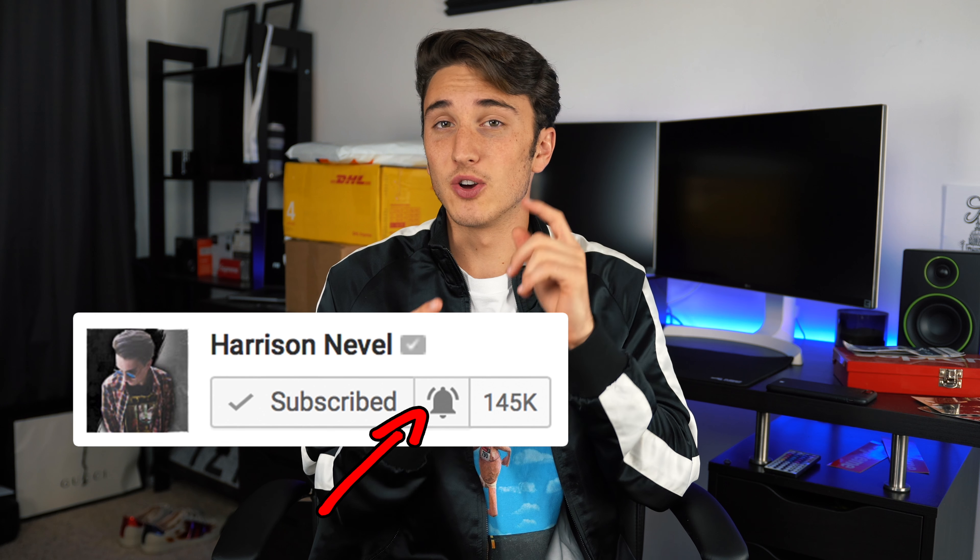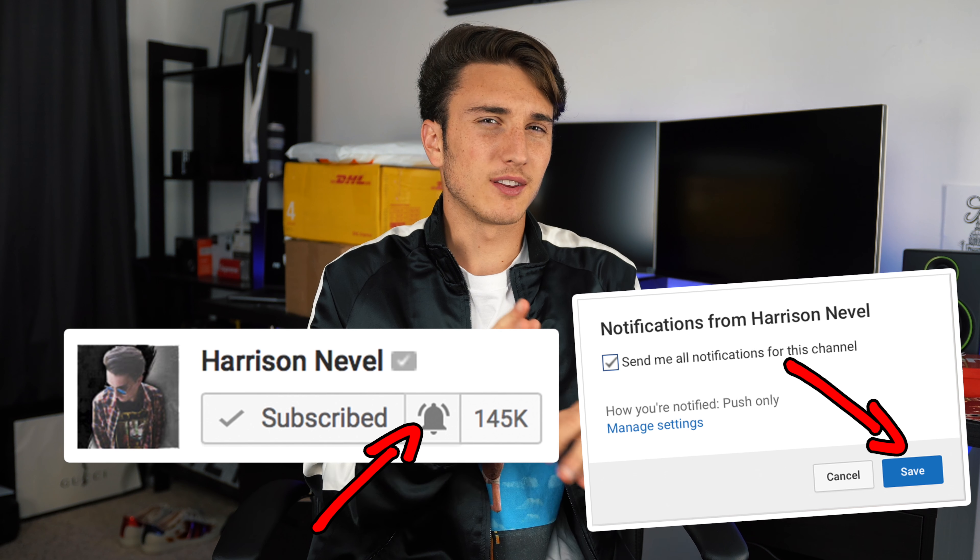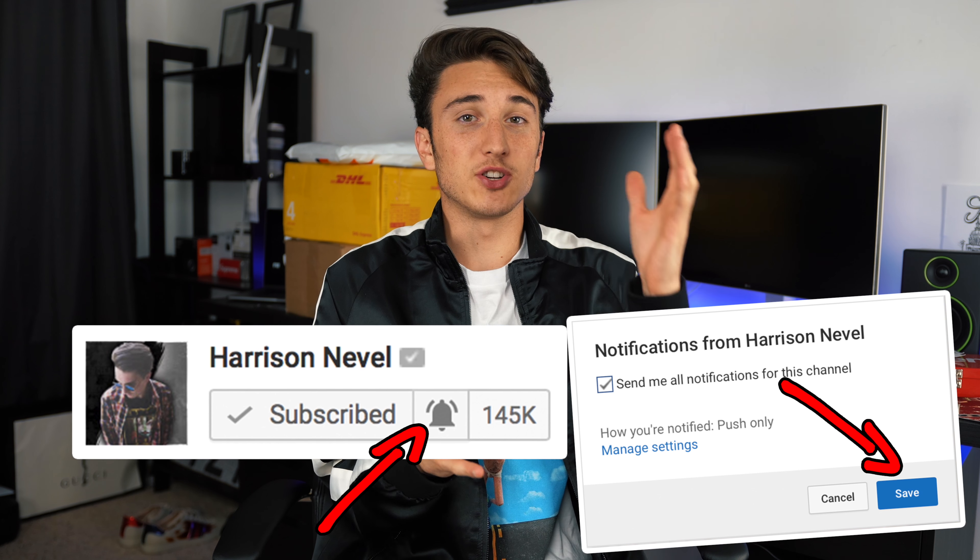What is good everybody, welcome back to the channel. Today we have a back to school essentials unboxing. I know a lot of you guys have been asking about that. But before we get into that, last week's video I did the first 30 minutes — if you commented you would get a chance to win a t-shirt, so I had people in the notification gang. Turn on post notifications, hit that bell, and those people who did that within the first 30 minutes will have a chance to win.